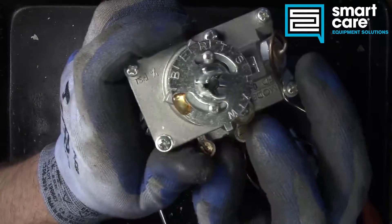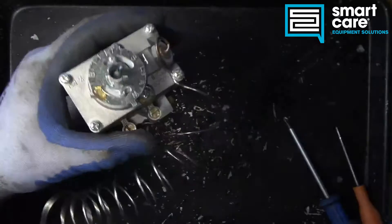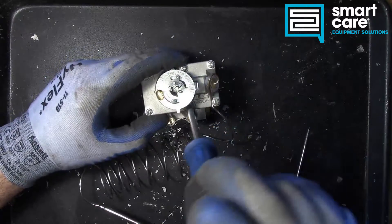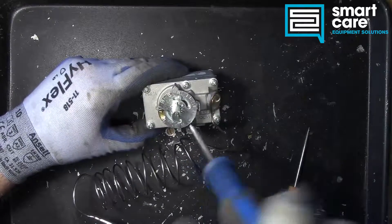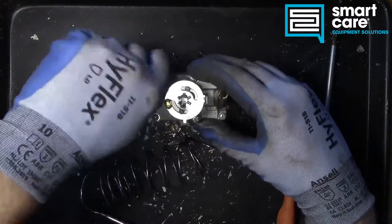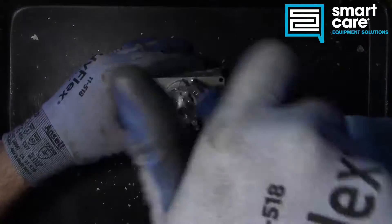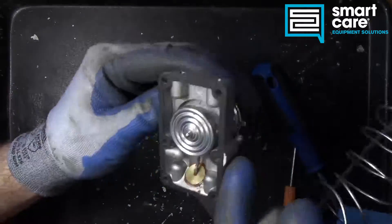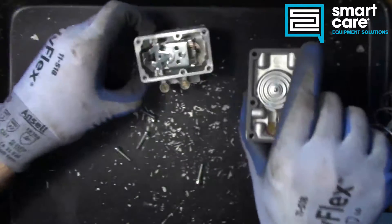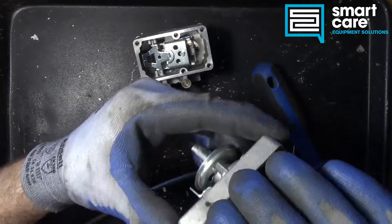We were able to get this softened up enough after letting it soak to get the inside of the Phillips screw cleaned out and start backing that screw out. With that out of the way, we can start opening up the body of the valve. Right away you can see there's a pretty complex linkage system going on inside the valve, and we've got the actual bellows system up at the top. Let's try and get this apart first.